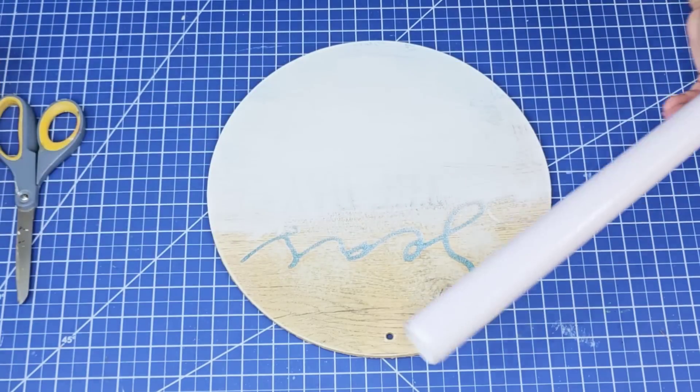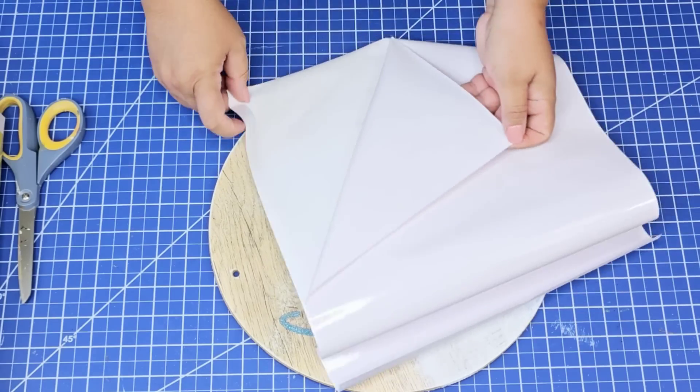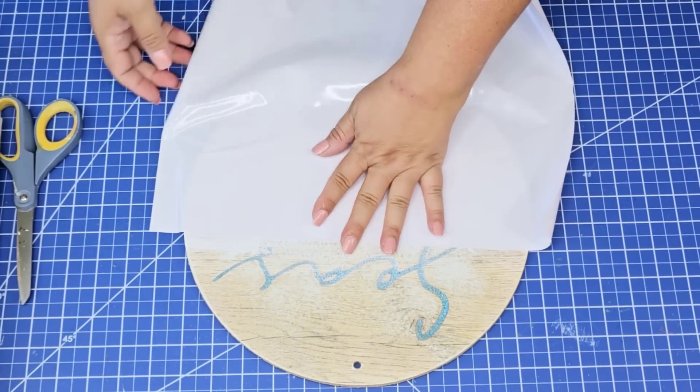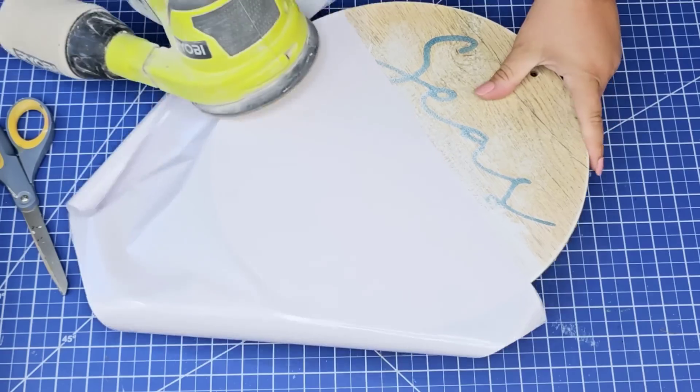I'm going to use a piece of vinyl that I already had on hand — this was left over from a different project — and I'm just going to easily remove the back. It's as easy as peel and stick, and then I'm just going to cover again two-thirds from the bottom. Make sure that you stick it really well, and then I'm going to use my electric sander to remove the excess vinyl.